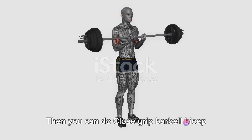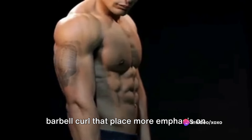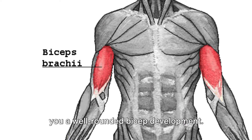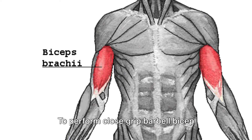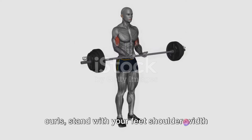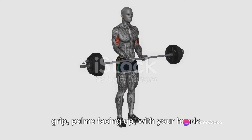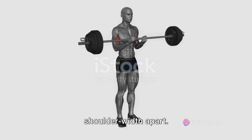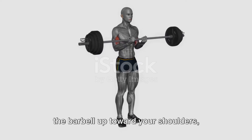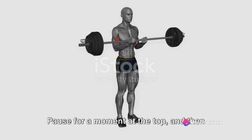Close-grip barbell bicep curls are a variation of the traditional barbell curl that place more emphasis on the inner portion of your biceps, giving you well-rounded bicep development. To perform close-grip barbell bicep curls, stand with your feet shoulder-width apart and hold a barbell with an underhand grip, palms facing up, with your hands slightly closer together than shoulder-width apart. Keeping your upper arm stationary, curl the barbell up toward your shoulders, contracting your biceps, and pause for a moment at the top.